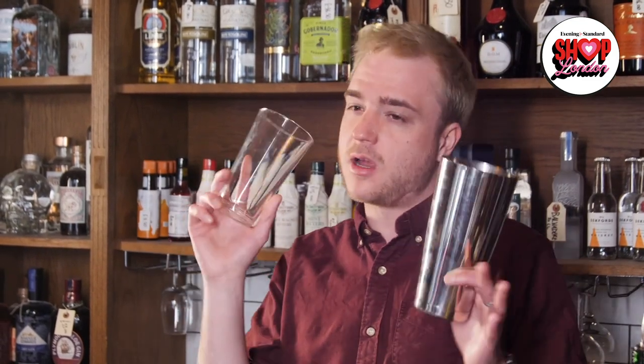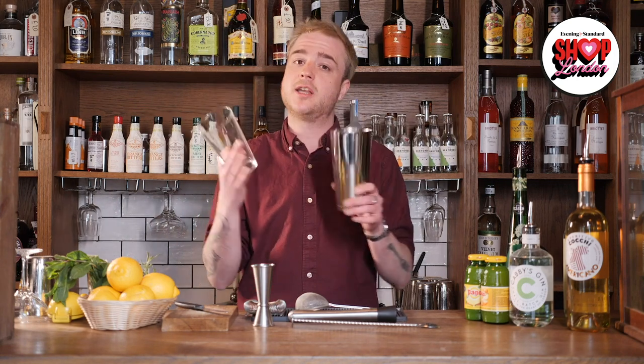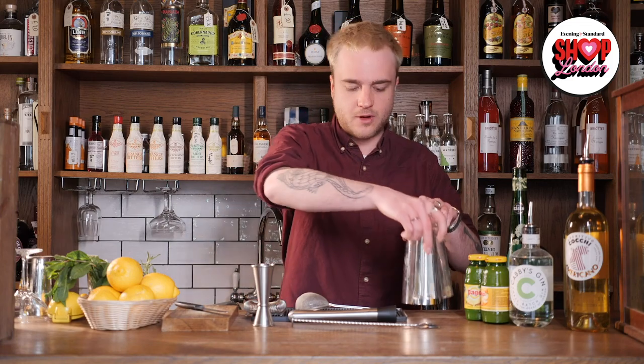I've got a lovely bunch of proper cocktail kit here but I don't expect you guys to necessarily have that. We'll start with my shaker — this is called a Boston shaker, the usual sort used in bars. It's made of two halves: a glass and a tin. If you don't have one, a normal three-piece cobbler shaker will be fine, or really just any container you can put liquid and ice in and seal — the cup from a Nutribullet, a Tupperware box or even a mason jar would work.